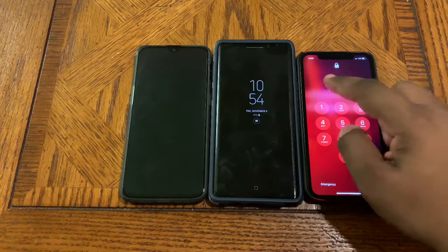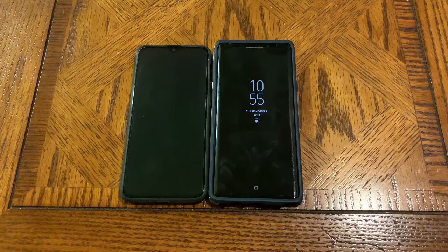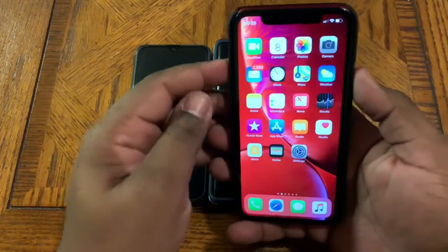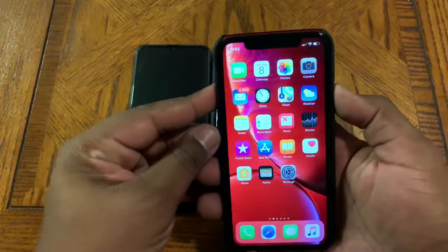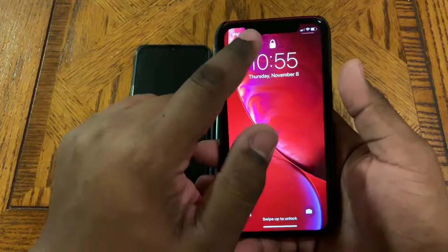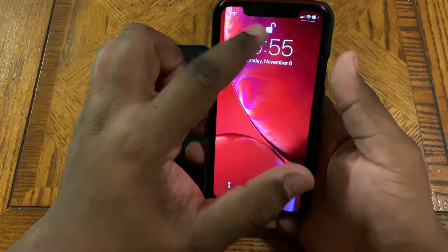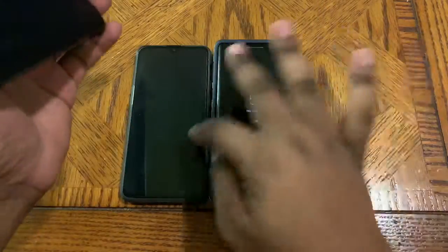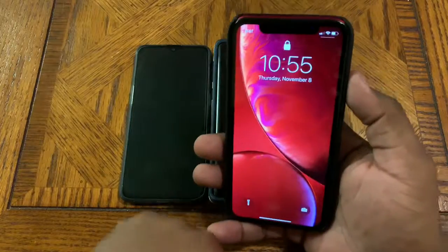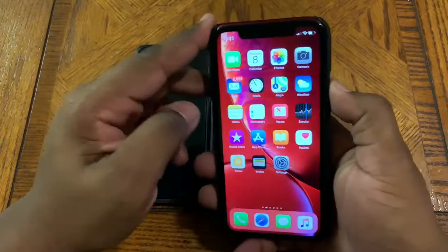You can use Face ID or enter your password. The phone was recently reset so I'll enter the password. Now I'm going to lock the phone and demonstrate from behind the camera — tap the screen, it wakes up, that flashing is for Face ID. I look at the phone from behind and you can see it unlocked. There's no button on the front or back of this phone.